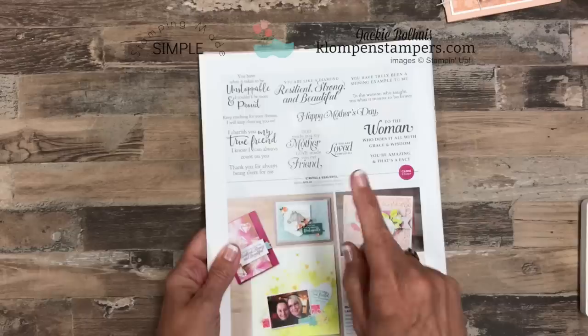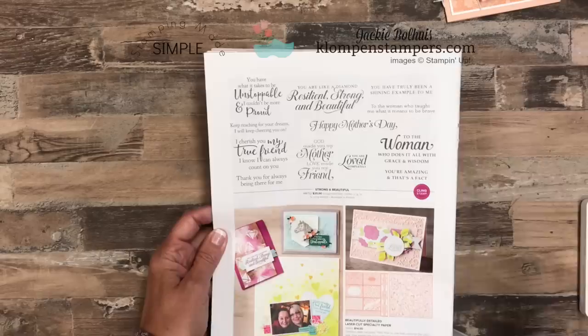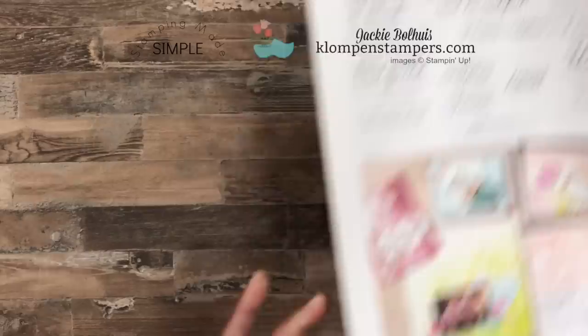The greetings we're using — the stamp set is called Strong and Beautiful, and it's in the Occasions catalog. It does have a stamp geared towards mothers, but if you look at everything else in this set, it's just awesome uplifting, encouraging words to send to the women in your life. So I have been using it a lot.